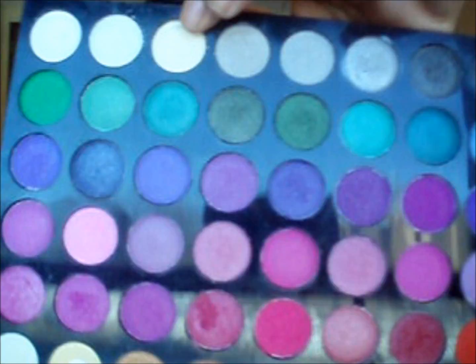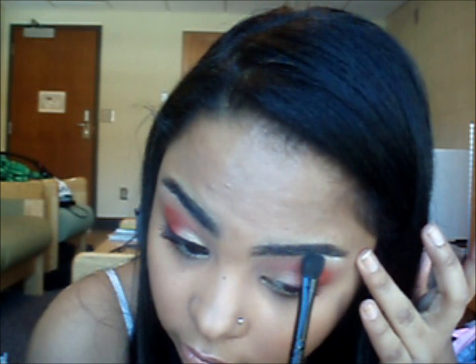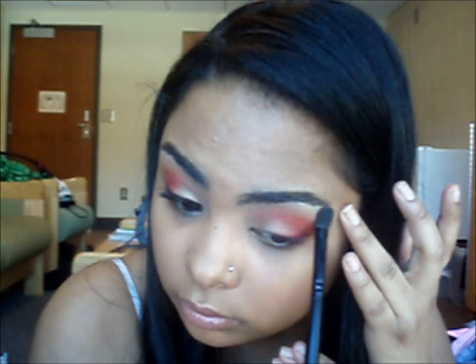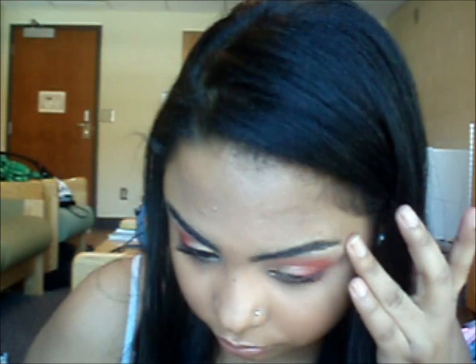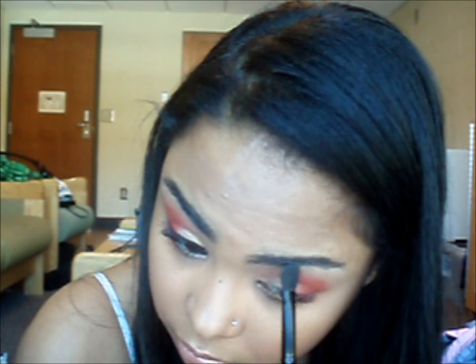So now I'm taking this MAC eyeshadow brush, going into the highlight color right here, and I'm going to blend out the highlight on the brow bone, blending that in with my brush.